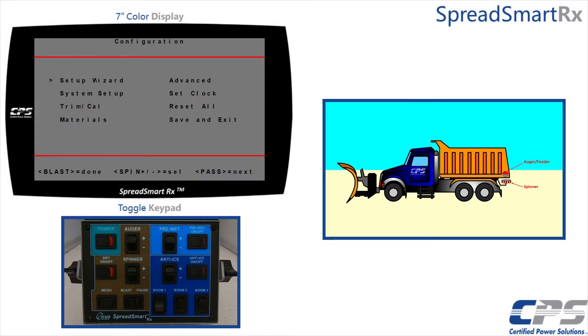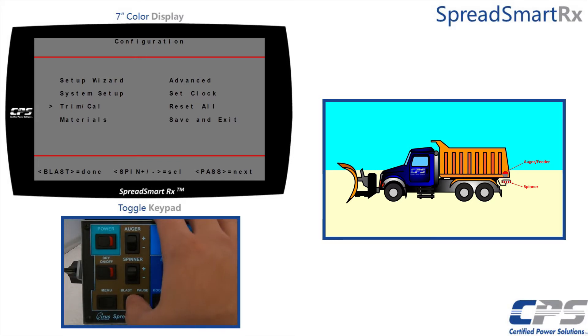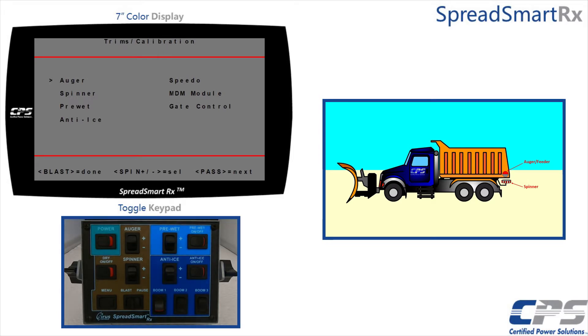Use the spinner switch to scroll down to Trim Cal. Use the pause control to select it. Then select Auger using the pause control.